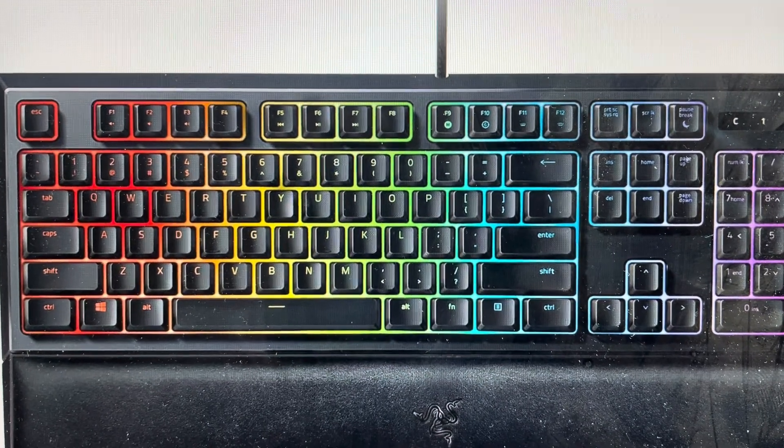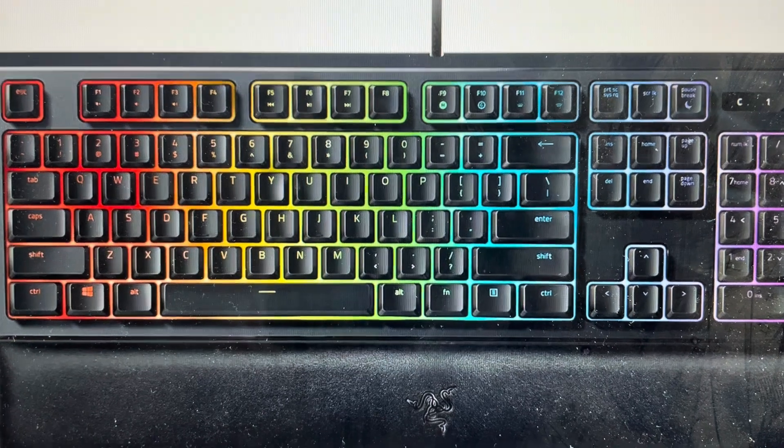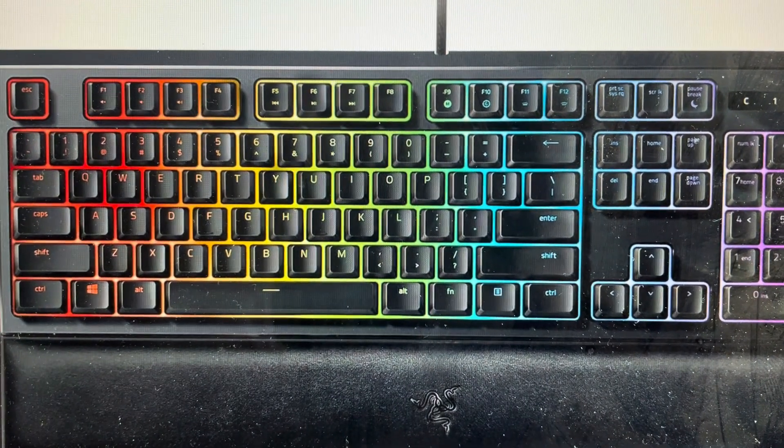Hey everybody, this is a quick video in case you have a Razer or Nata Chroma gaming keyboard and you need to do a hard reset to the factory default settings on it.